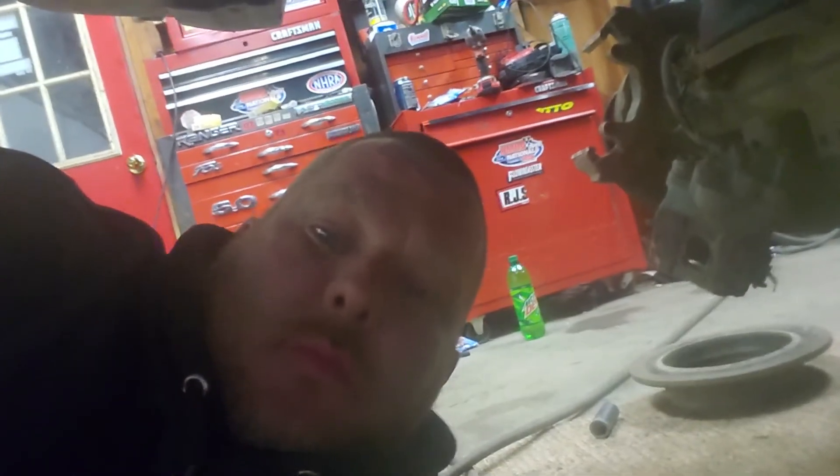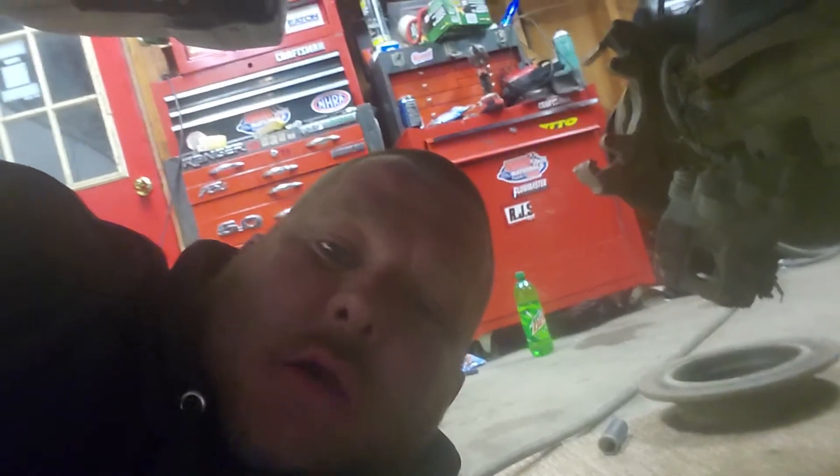I thought this would be an interesting little video. A fellow told me to try using my phone sideways, so I got her sideways here. He also told me to get a selfie stick — I haven't seen one for sale anywhere for a long time. If you guys know where I can pick one up, leave it in the comments, because I'd like to get one. It would probably make filming a little bit easier.